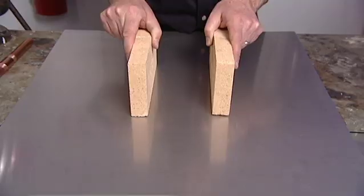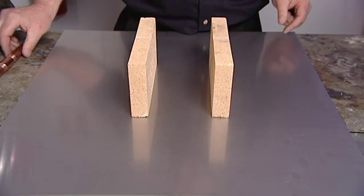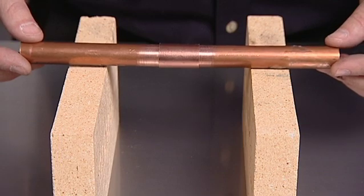Support the tube and fitting assembly to provide a consistent gap around the entire circumference of the joint.